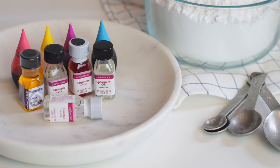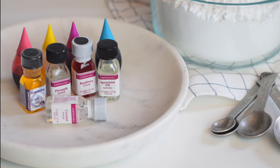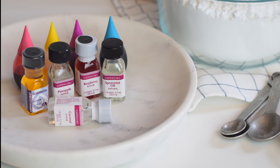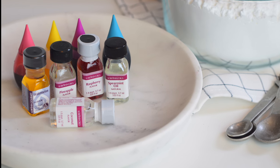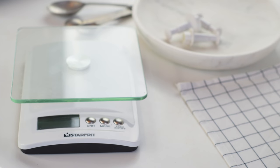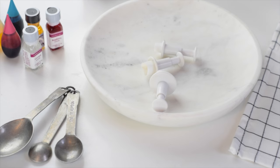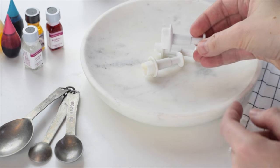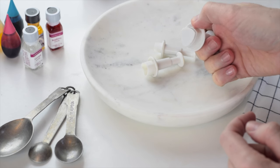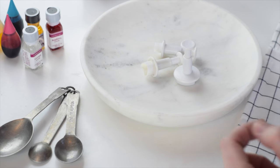Now for the important stuff: you need flavorings and colors. Skip the extracts — they don't really work. You'll want to get your hands on these concentrated candy flavorings. You can find them at bulk food or baking stores and you can choose whatever flavors you want and then match them up with a color, like pink as raspberry. For supplies you'll want a kitchen scale, a stand mixer or electric mixer, and these heart-shaped fondant cutters — little plungers, great for cutting out candies and fondants. Grab some at a baking store or bulk food store.